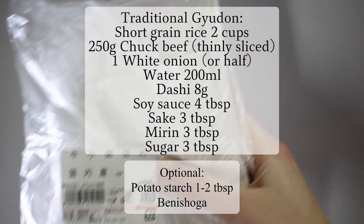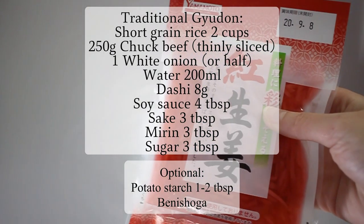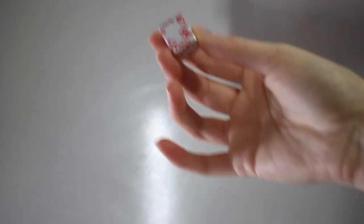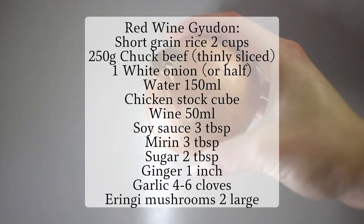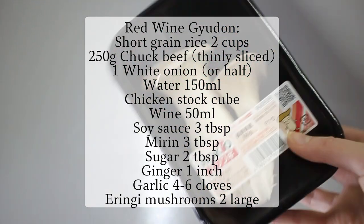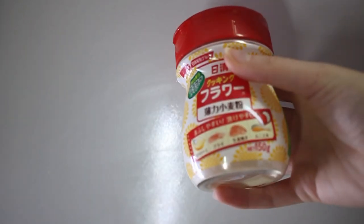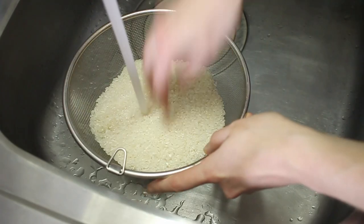For the traditional gyudon, the main ingredients that need any kind of preparation are the beef and onion. Everything else can just be poured into a jug to make a sauce. However, for the red wine gyudon, we're going to be adding some mushrooms, ginger, and garlic, which will need some cutting preparation. So let's start off with the traditional gyudon.